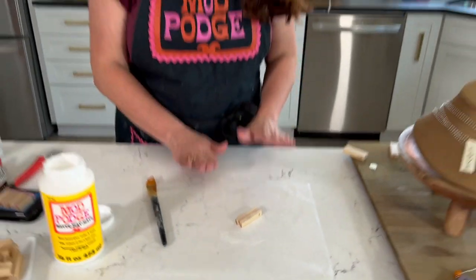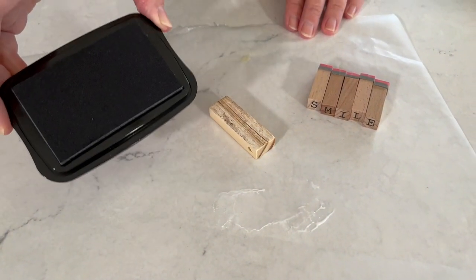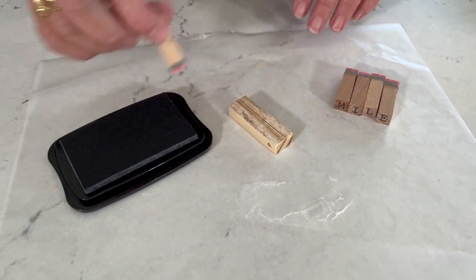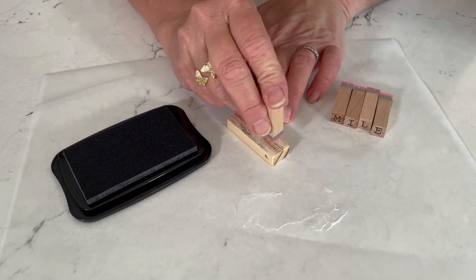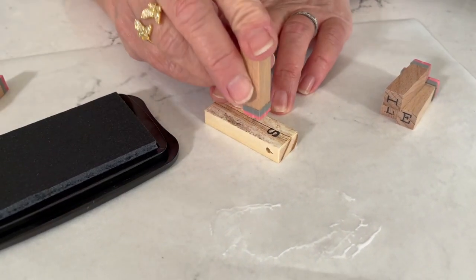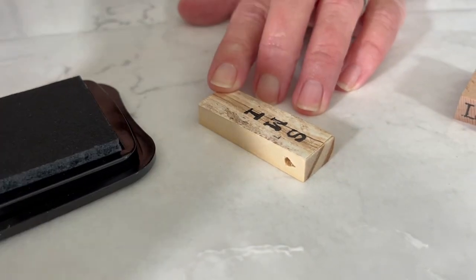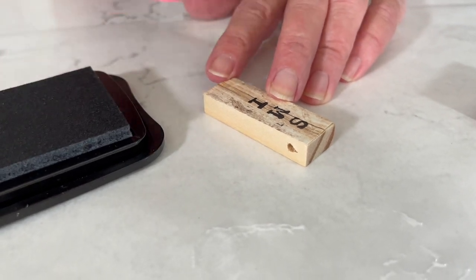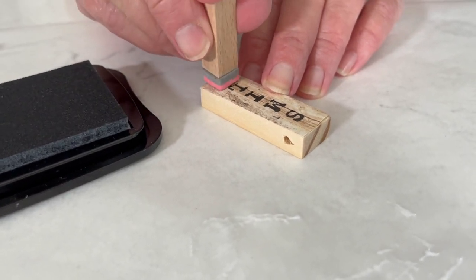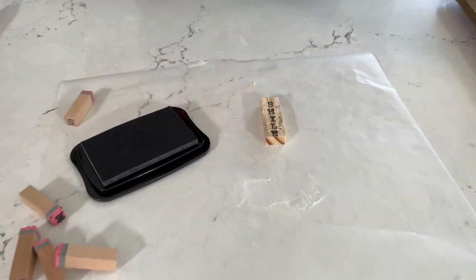Now we are ready to stamp our design. We're going to stamp out 'smile.' It's very important that you use a permanent ink pad. Go ahead and stamp your letters down — S, M, I, L, E. I kind of like it being a little bit crooked; you want that look of old metal stamping. Now we're going to let that dry for about an hour.